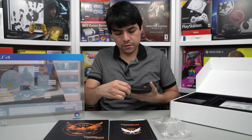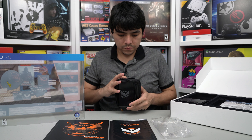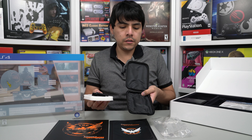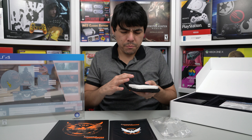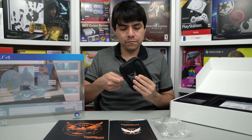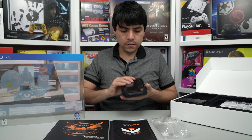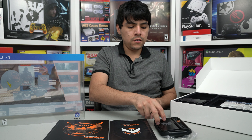Let's see if I can open this. As we can see, it has a strap for your arm, and this is just another pocket. It smells like new — very nice. Very good addition for this Collector's Edition, all these items that are included with this.